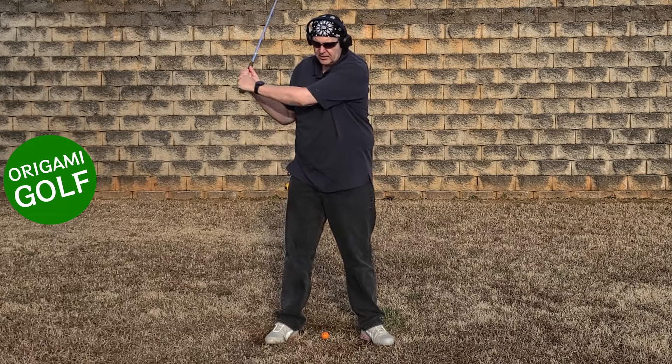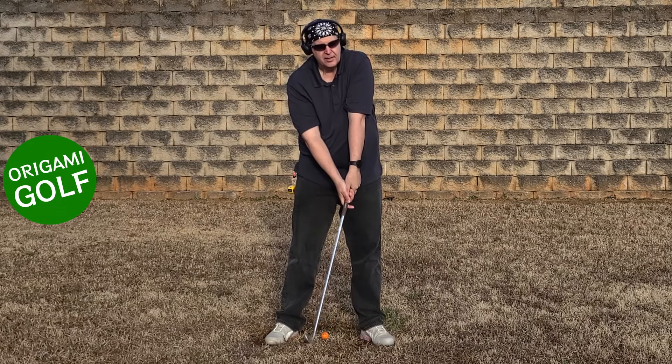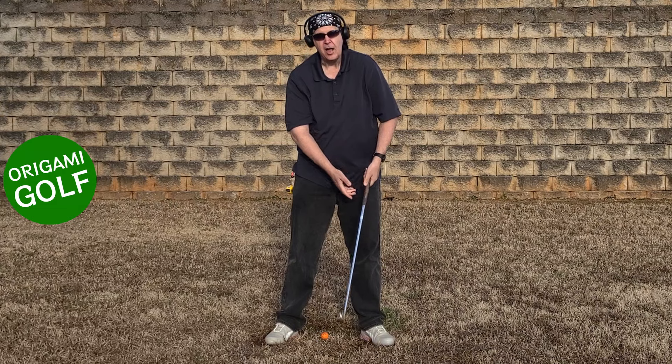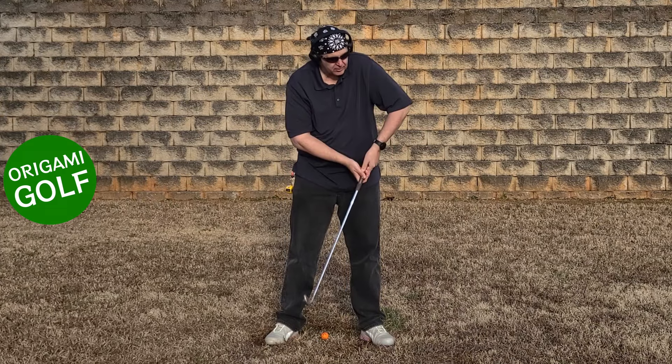As long as you insist on having that elbow pointed at the target at impact, you're going to hyperextend. If you hyperextend, your body's going to chicken wing.